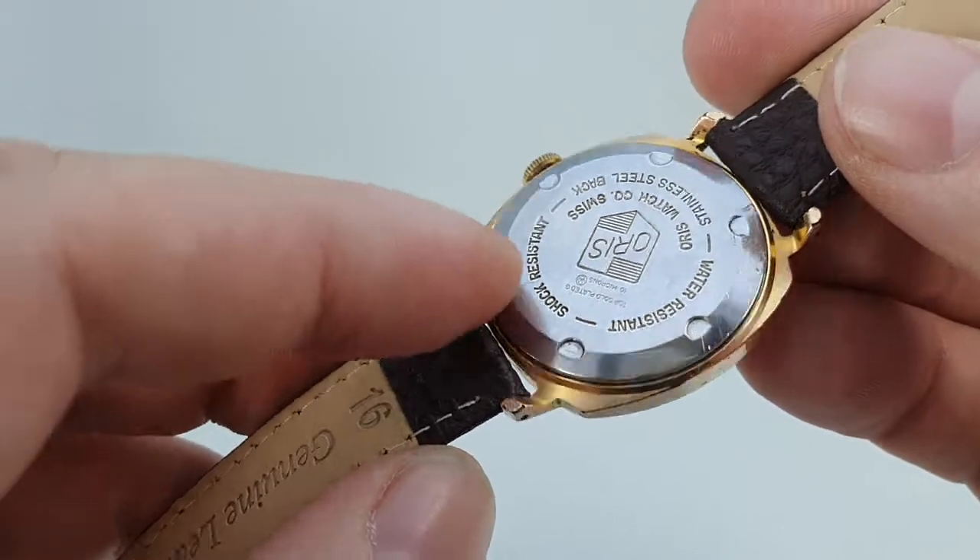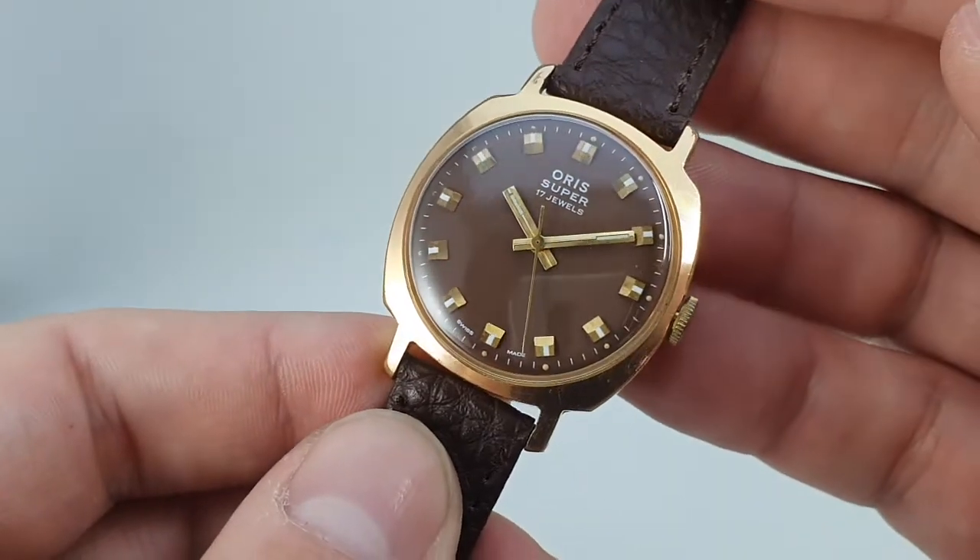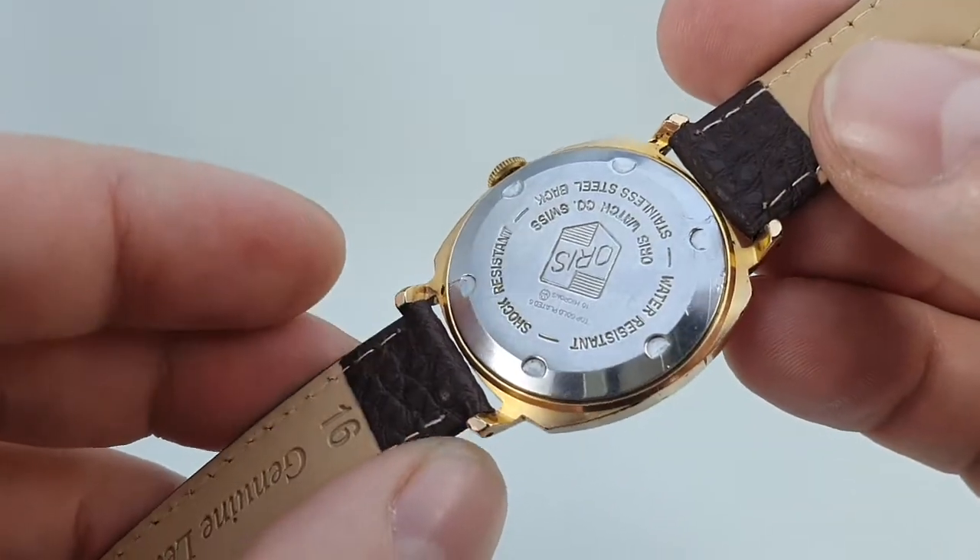It's a screw-on case back as well, which has helped protect the watch over the years, keeping out the nasties — so it was water resistant back then.